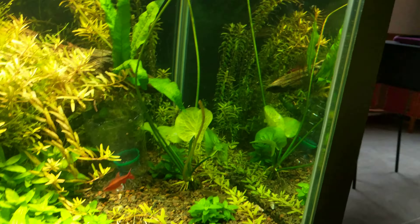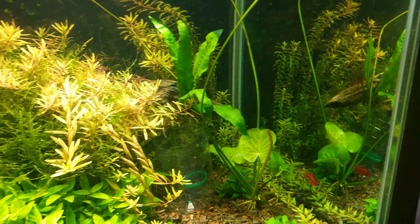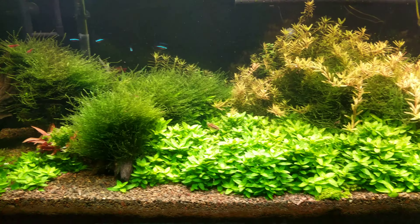I have a banana plant. There's a little java fern right there and over here. It's pretty mossed out, as you can tell.